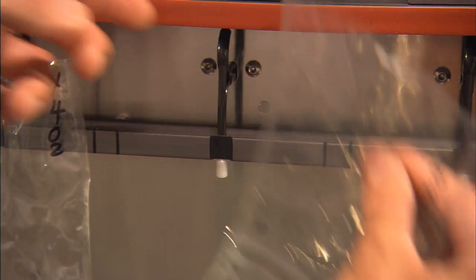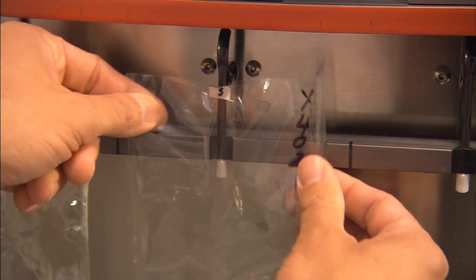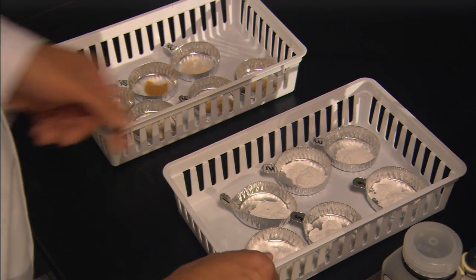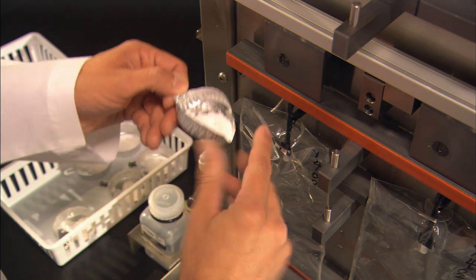SDF filter bags are installed on the lower section of the instrument, taking care to align the bags according to the markings. A clamp bar is positioned and closed to isolate the filter chamber before adding the diatomaceous earth. The technician inserts the pre-weighed diatomaceous earth into each SDF bag.